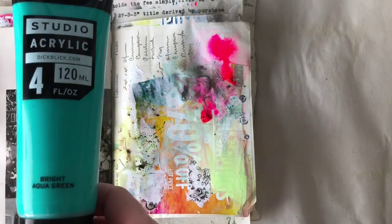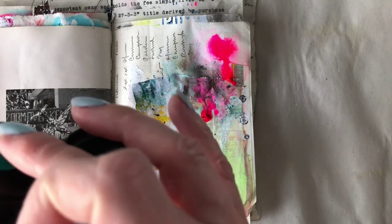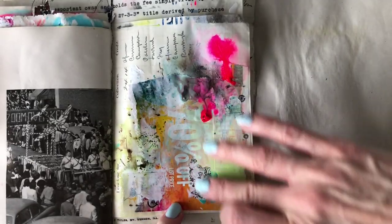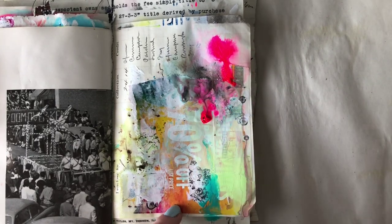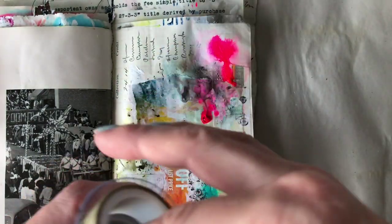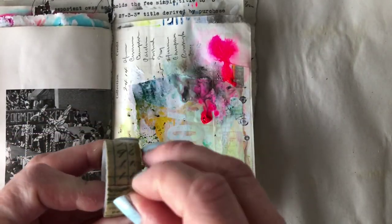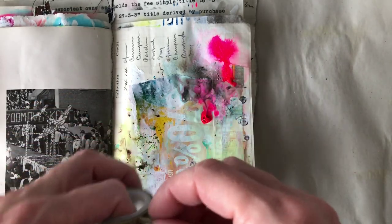I finally decided where I wanted it to go, then grabbed some more acrylic paint — I must have been on a Blick kick today — it's Bright Aqua Green, so I'm adding just a little hint of that. Then Tim Holtz has some nice washi tapes as well; this particular one comes in a tube so you get lots of different patterns, and the one I'm using is called Salvaged.